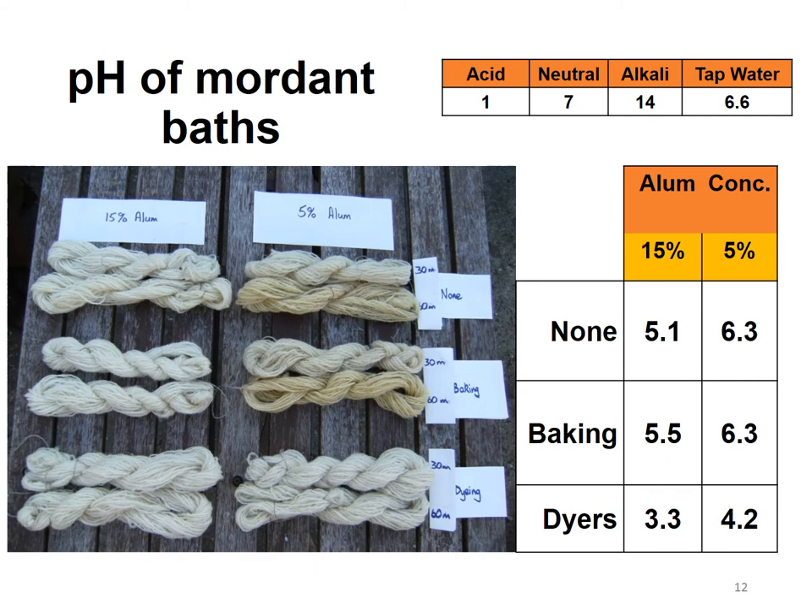To add a little insight into what might be going on at low alum concentrations: this slide shows the samples before they were dyed. On one side we have 15% alum mordanted yarn and on the other side 5% alum mordanted yarn. You may notice some discolouration in the top and middle skeins, which are the 5% alum. It's possible that this colour is being preserved through the dyeing process and is adding a slightly muddy tone, giving results of a straw colour. I can't prove that, but it seems a plausible hypothesis.